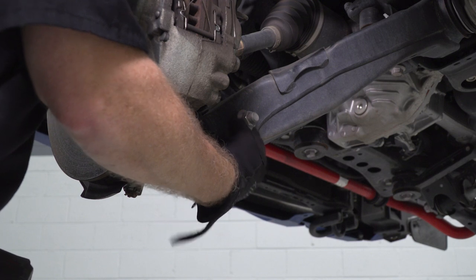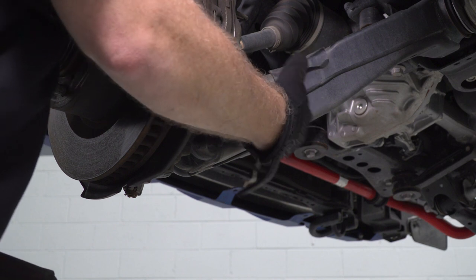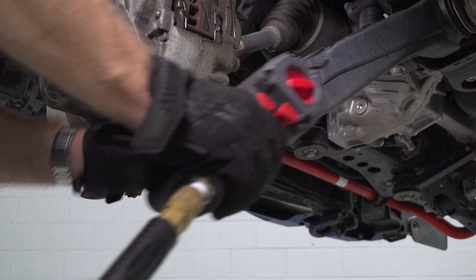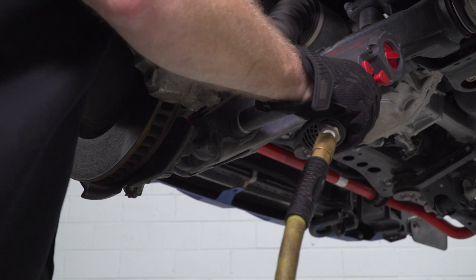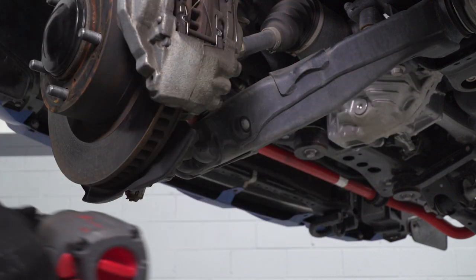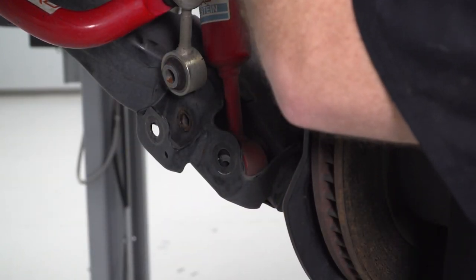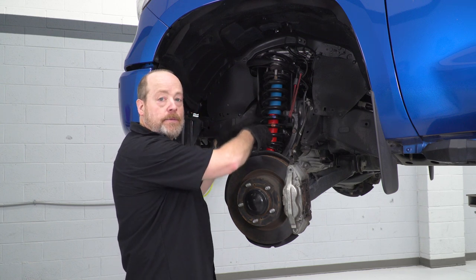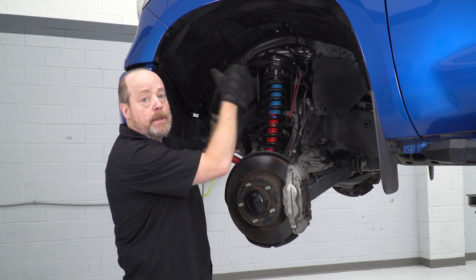Now we're gonna remove this nut — the bolt that's holding the bottom of our strut to the control arm. You're gonna need a 22-millimeter socket for this. Go ahead and remove the bolt. Now that the lower bolt is out, you should be able to lift the strut up a little bit to get it unseated down below, drop it down a little bit, and then pivot it out the top and pull it out.